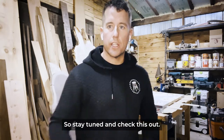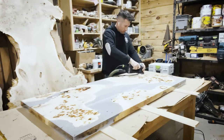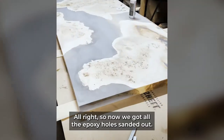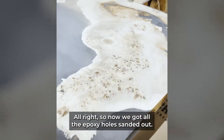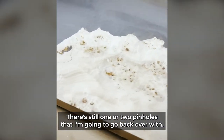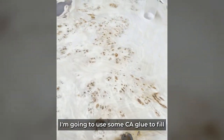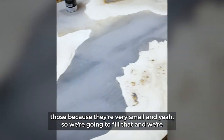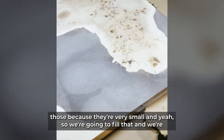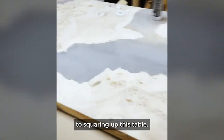We've got all the epoxy holes sanded out. There are still one or two pinholes that I'm going to go back over — I'll use some CA glue to fill those because they're very small. We'll sand them out and then get to squaring up the table.